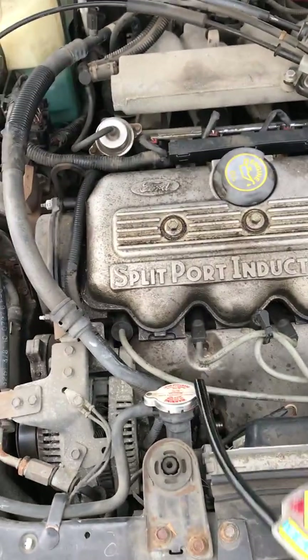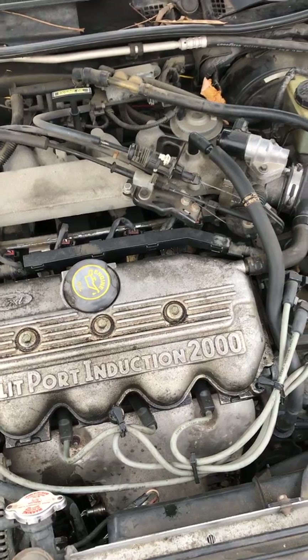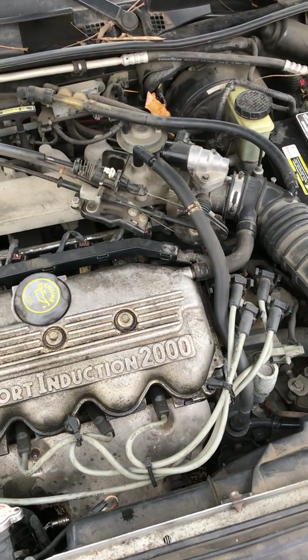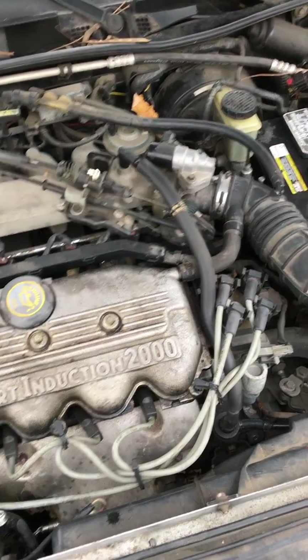We've got 50/50 everywhere showing negative 34 degrees. If you have any questions or comments, or anything you'd like me to go over, just let me know. Otherwise, be safe and we'll see you next time.